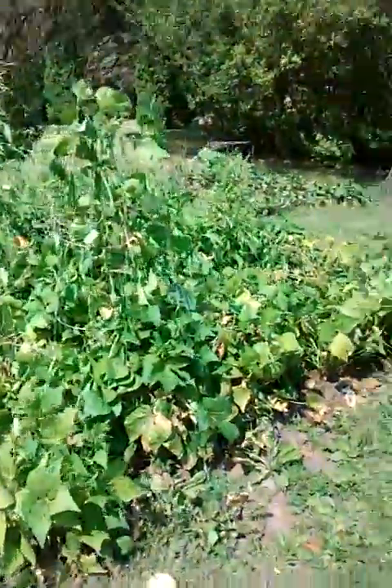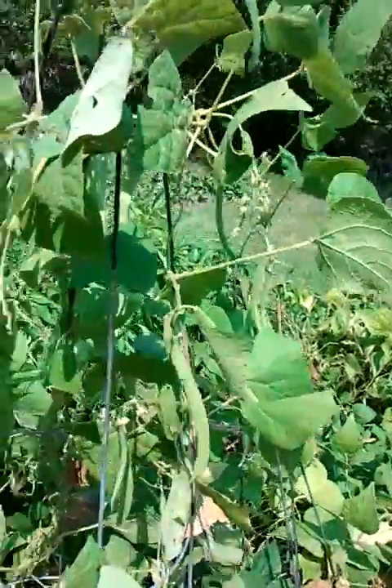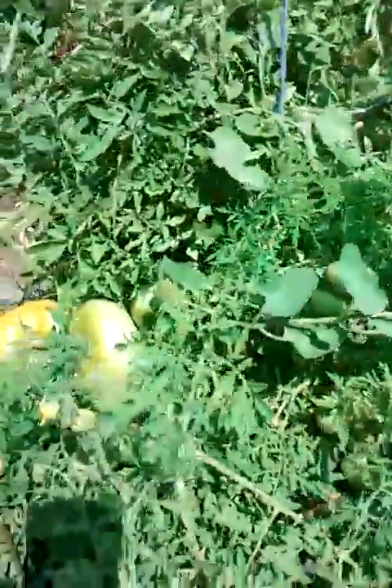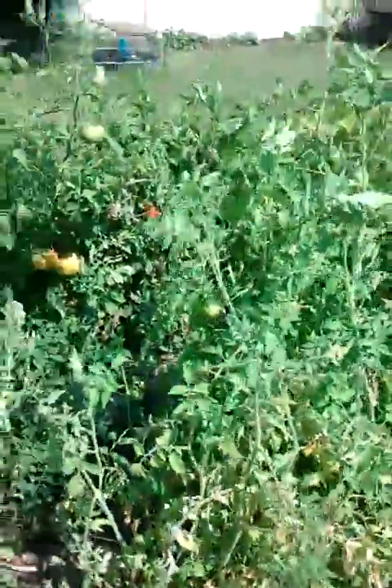Here are my green beans, and here are my red hot peppers, and I have some tomatoes here. All of these bushes are filled with tomatoes. It's a beefeater tomato. This one has little egg-like tomatoes on them. I have different varieties.